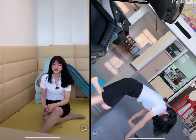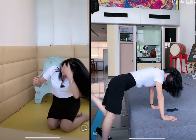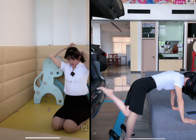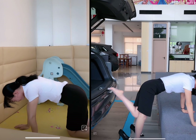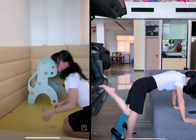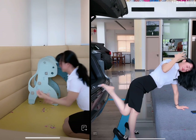Moving on to the interior design and comfort, the CR-V offers a spacious and comfortable cabin that is well-appointed with high-quality materials and modern technology. It offers a roomy second row of seats and plenty of cargo space, making it a practical choice for families or those who need to haul gear. The CR-V also offers a smooth and quiet ride, thanks to its well-tuned suspension and advanced sound insulation.